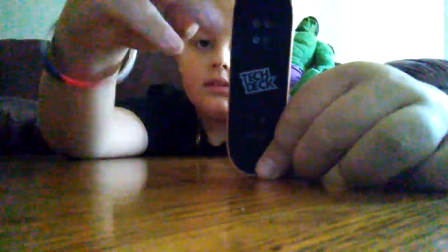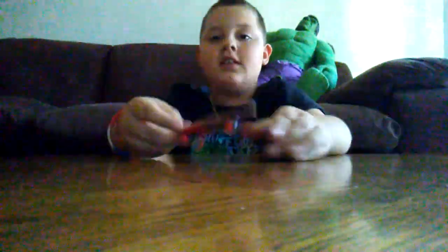So let's just start it off. The first thing I got is a Tech Deck skateboard — here it is. It's a Toy Machine, like a little double dude.